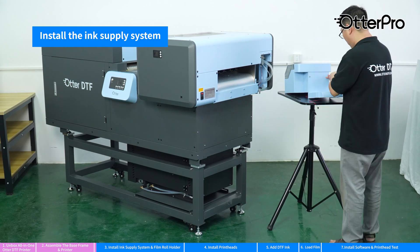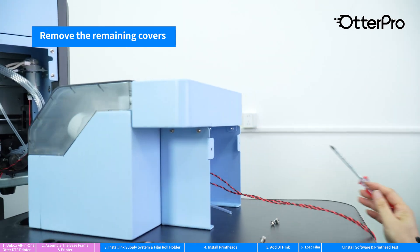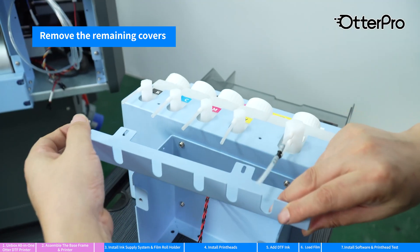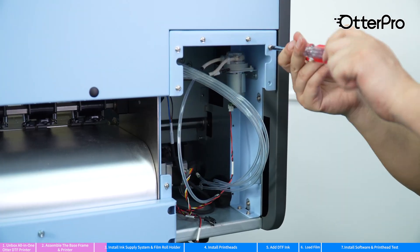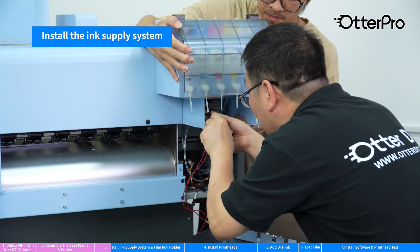Install the ink supply system. Detach the back plate. Remove the remaining covers. Install the ink supply system.